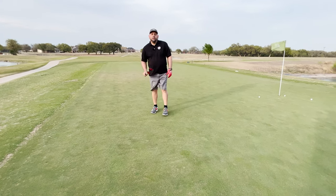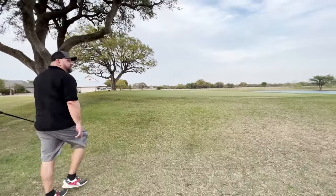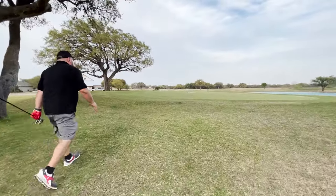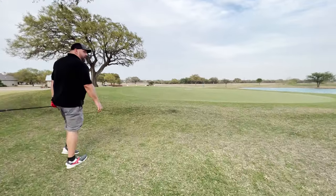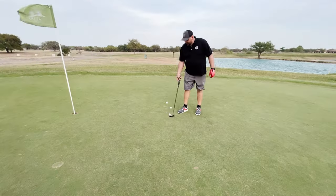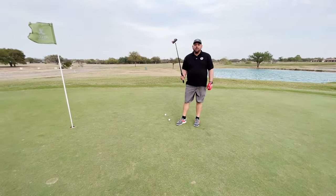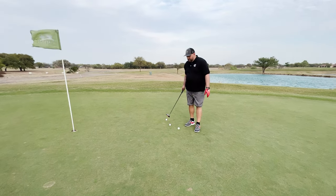Let's take you to a couple other holes and show you the putter in more action. You can see how windy it's been out here — the flagstick got blown out of the hole. One cool thing is it does pick up a golf ball, but hopefully you'll be making too many putts with this to have to worry about picking up golf balls from the green.